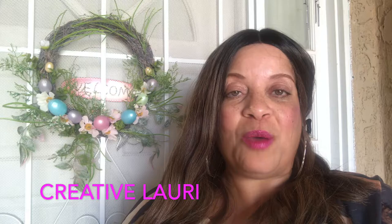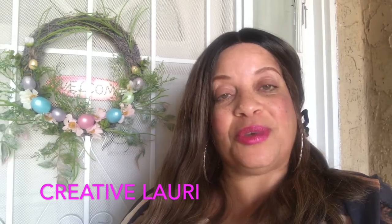Hi guys, welcome back to my channel, this is Liz. Today I am participating in the spring basket vignette challenge, hosted by Creative Lori. What she has asked us to do is to create a vignette using a basket — you can use greenery, florals, or both — and use any type of spring character like a bunny or some other type of character. That's what I'm going to be sharing with you today.